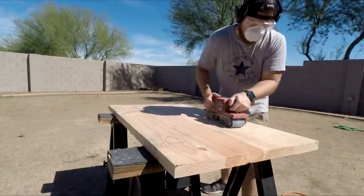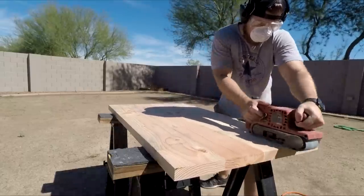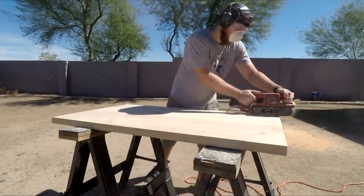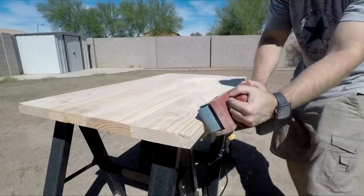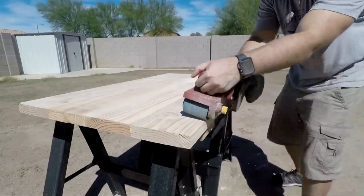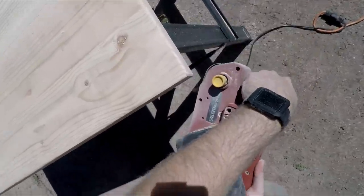I used a belt sander with 80 grit sandpaper to normalize any uneven spots. It didn't take long for that top to look really flat. I used this technique with the belt sander to create a nice rounded edge for the top, and I continued with this technique for the corners as well.